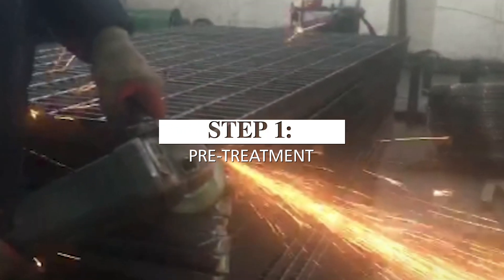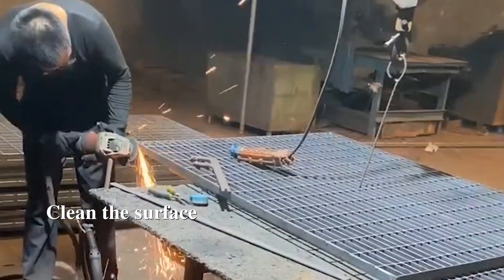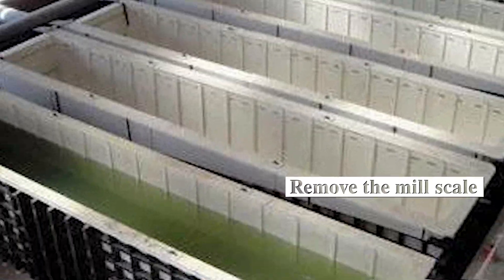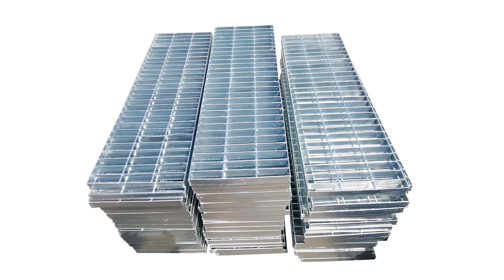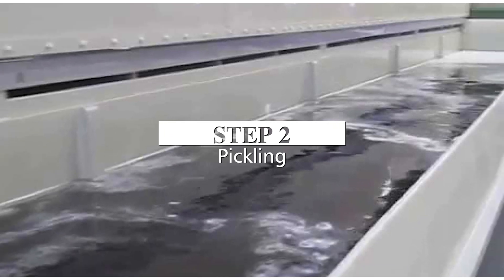The process flow for galvanized steel gratings begins with pre-treatment: the surface of the steel gratings is cleaned by shot blasting or degreasing to remove rust, paint, oil, and other contaminants. The grating is then placed in an acid bath to remove mill scale. Through this process, a zinc-iron alloy forms on the surface of the gratings. Zinc-iron alloy has a lower melting point than steel, acting as a barrier to prevent iron from rusting.